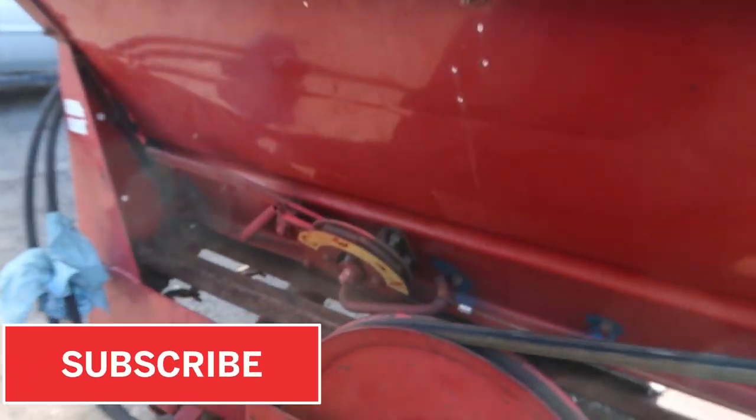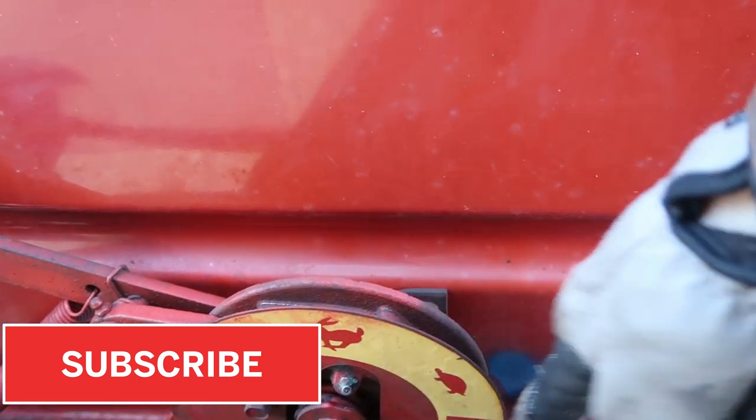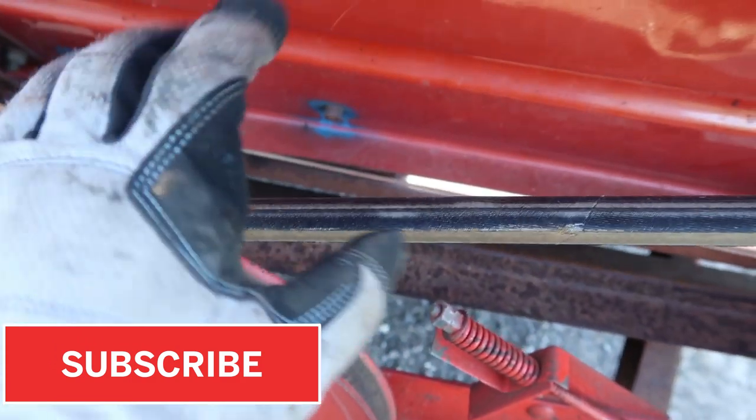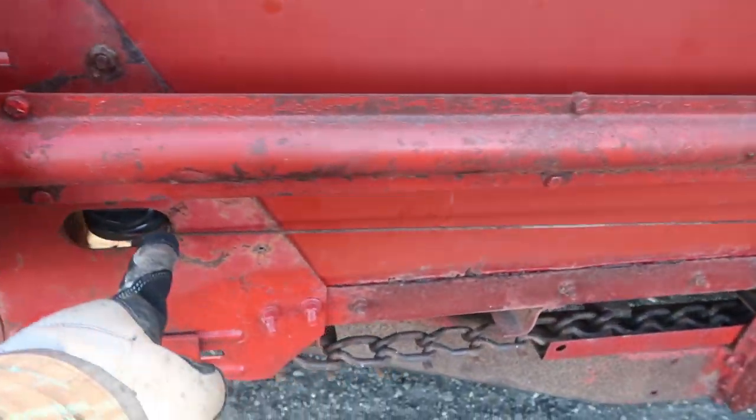After much trial and error and an unsuccessful search for manuals on the New Holland website — though I did kind of find something — here's a rundown on how the New Holland 155 or 145 manure spreader works. Starting at the front: C means clean-out mode, then you've got fast, slow, and neutral. This lever engages everything, and this one will engage just the floor apron — it's called an apron. So this is what we're having issues with.